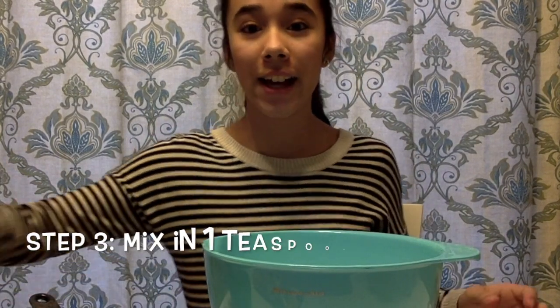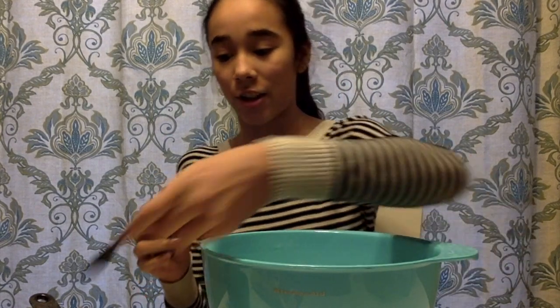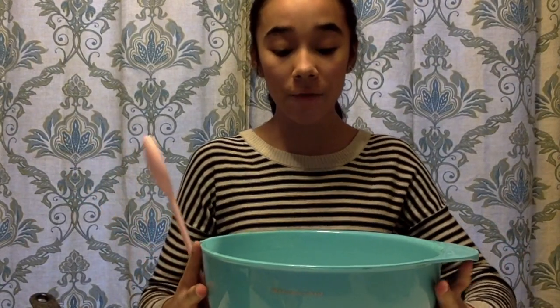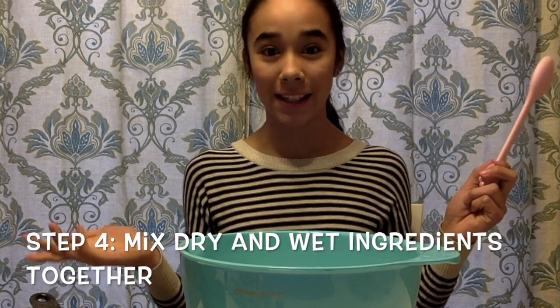And the last ingredient you're going to need to complete the base for this ice cream is vanilla extract. All you need is one teaspoon of it. All right, so there it is — one teaspoon of vanilla extract. So that's it, it's easy as that. Our first three ingredients are in here: milk, sugar, and vanilla extract. And now all we've got to do is whisk it together. I'm using a spoon to mix it all. After it has been mixed, we will add in the fresh snow.